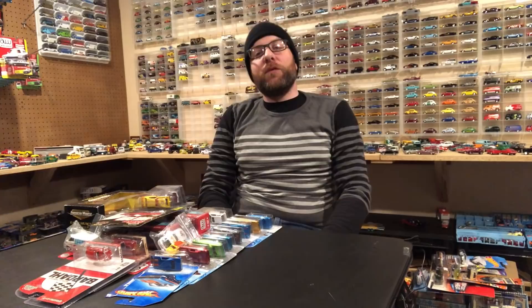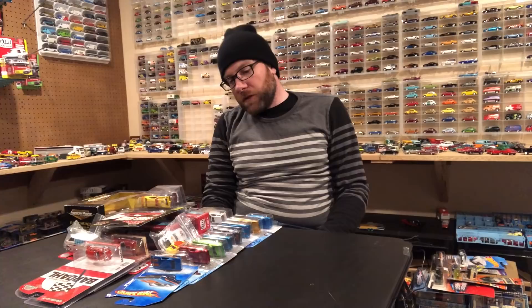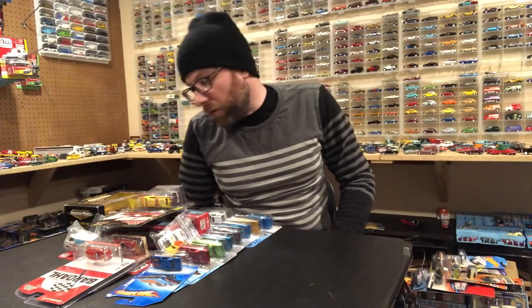Hello YouTubers, it's Champion DJ K coming at you again with another weekly video. This will be the last video before Christmas. Tonight is Saturday so I'm going to film this and release it right away. I had my local diecast meet today and I have so much stuff I'm not even sure what I should show in this video, but I'm going to show you everything I got.